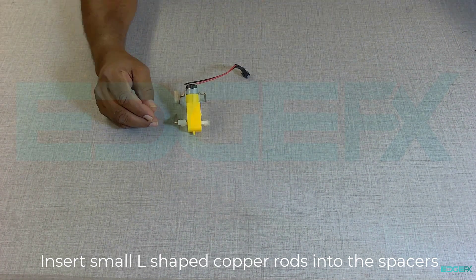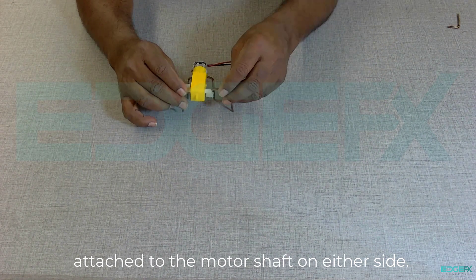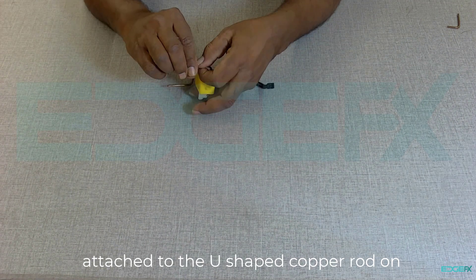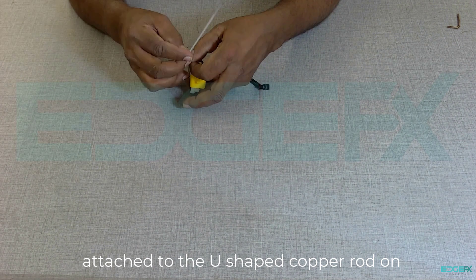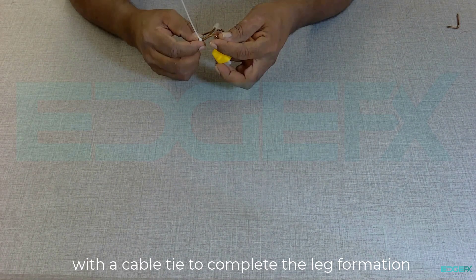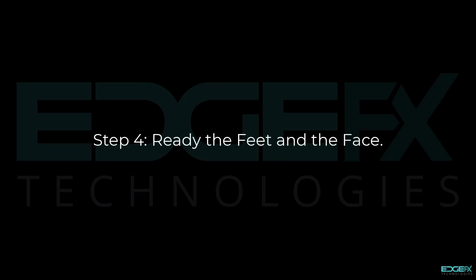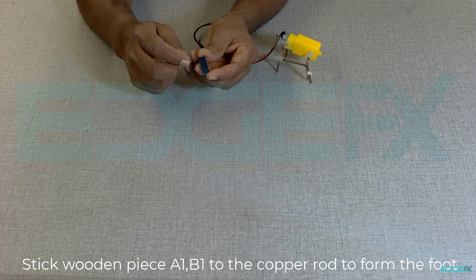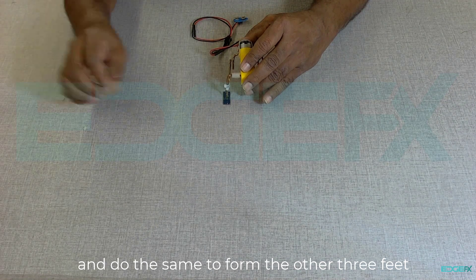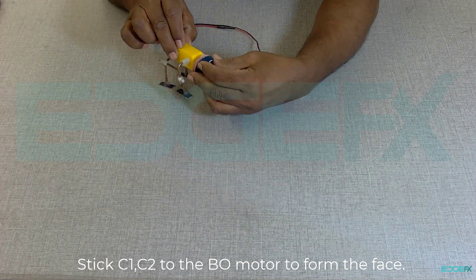Insert small L-shaped copper rods into the spacers attached to the motor shaft on either side. Insert large L-shaped copper rods into the spacers attached to the U-shaped copper rod on either side, and tie the small and large copper rods with a cable tie to complete the leg formation. Stick wooden piece A1B1 to the copper rod to form the foot, and do the same to form the other three feet. Stick C1C2 to the bow motor to form the face.